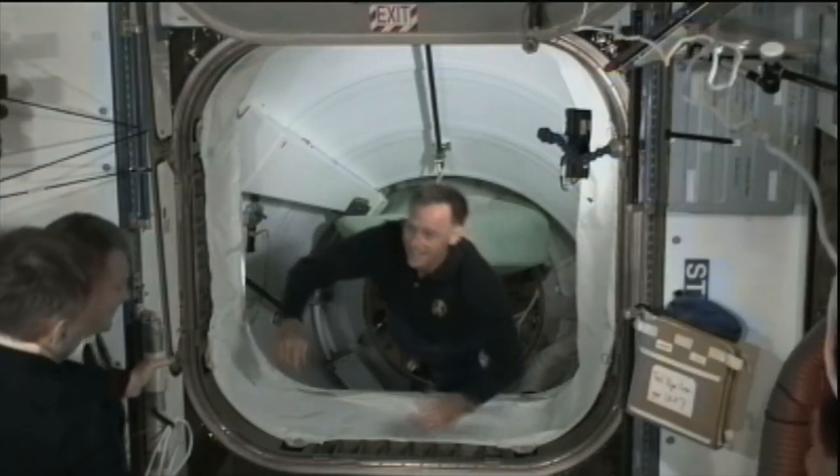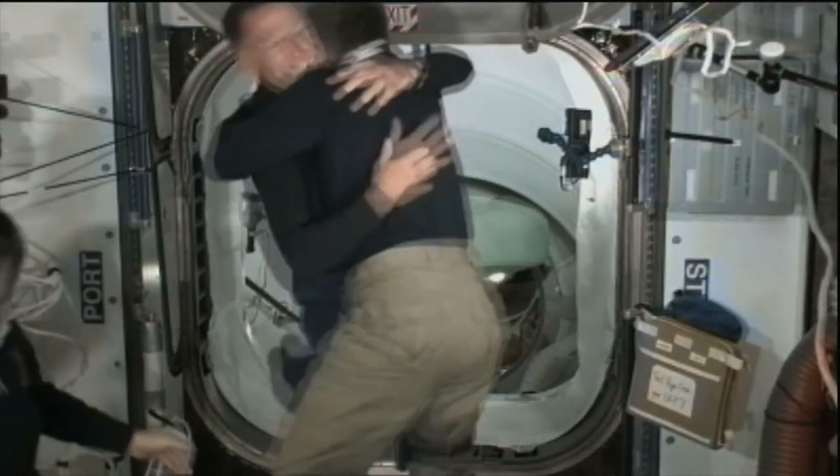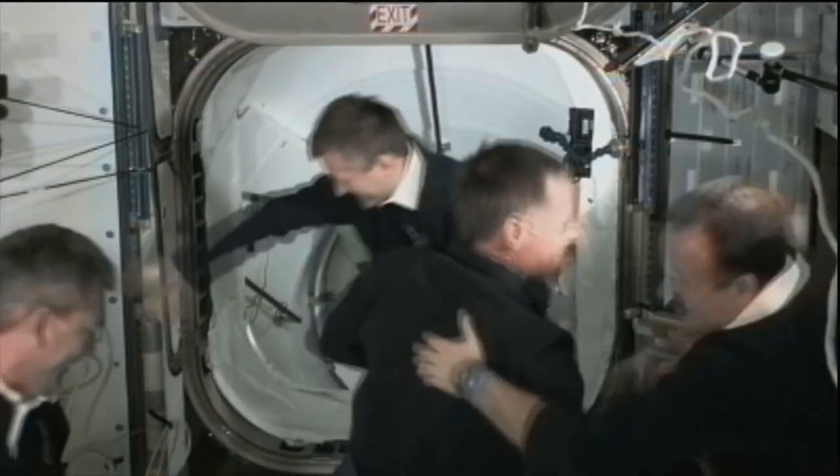When they are in space, they experience zero gravity, which gives them a weightless sensation. This explains the floating astronaut films that the majority of you have seen.